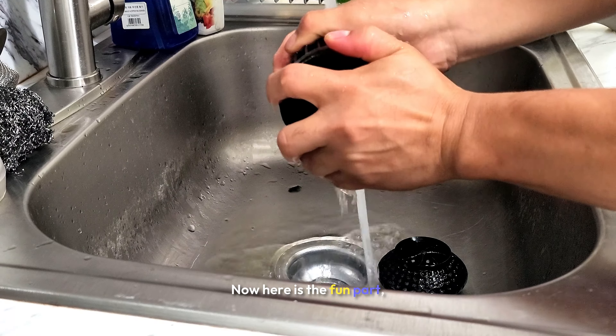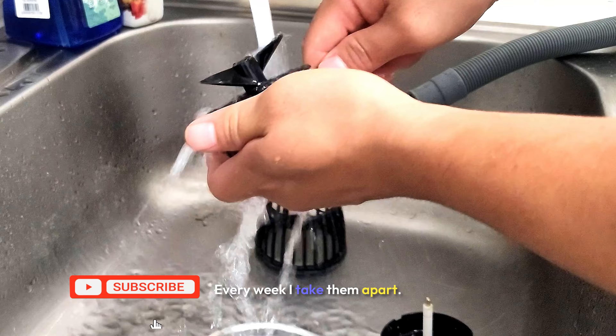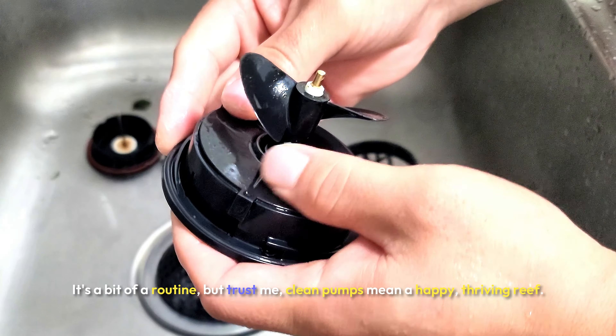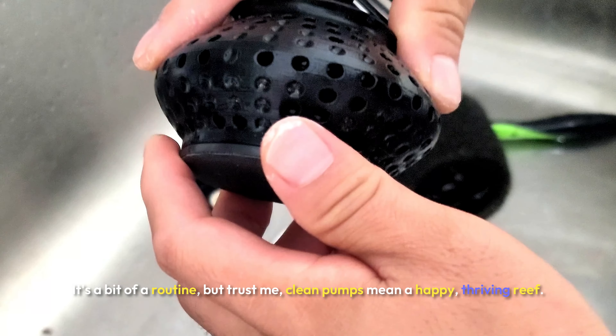Now here's the fun part — keeping the MPs clean. Every week I take them apart, scrub off all the gunk and buildup, and get them running like new. It's a bit of a routine, but trust me, clean pumps mean a happy, thriving reef.